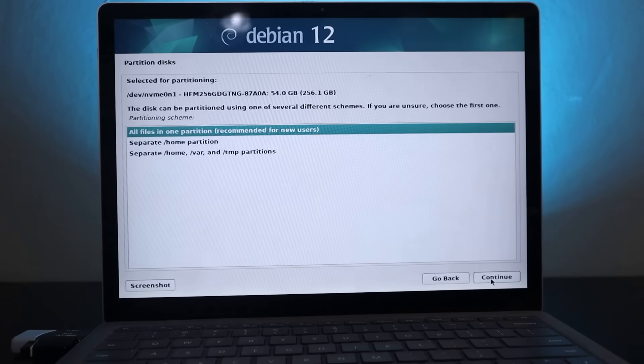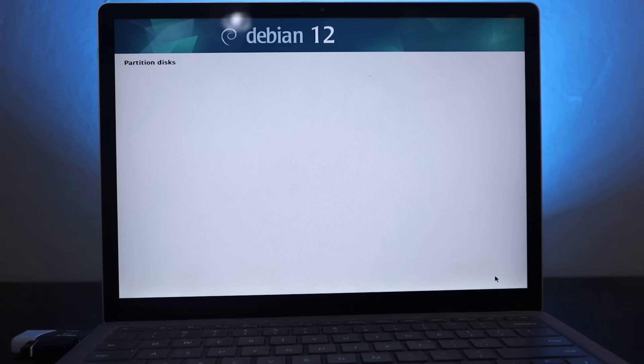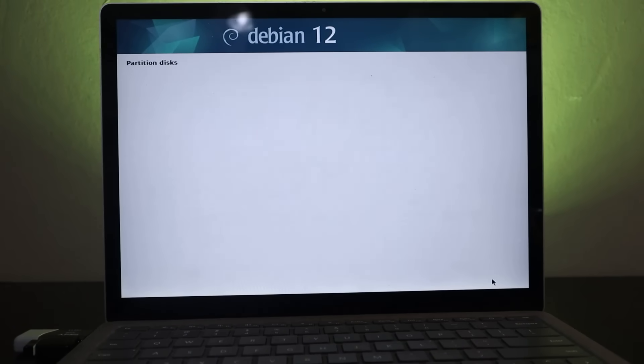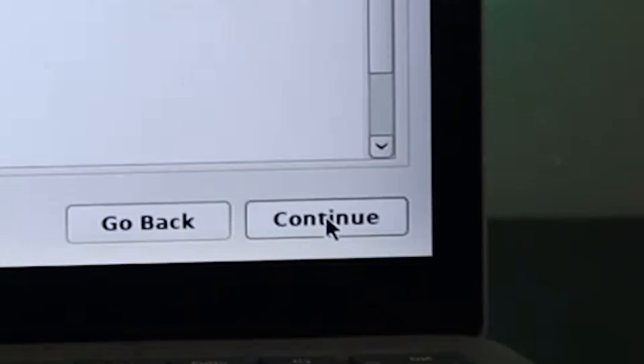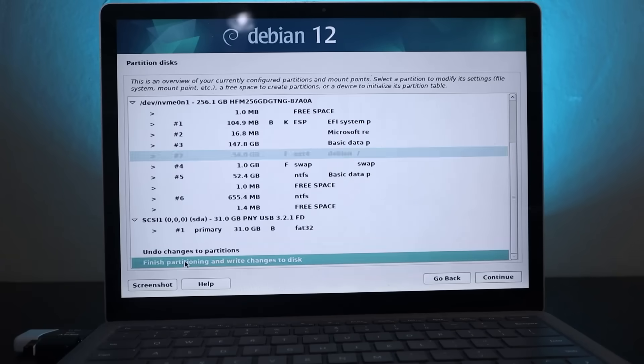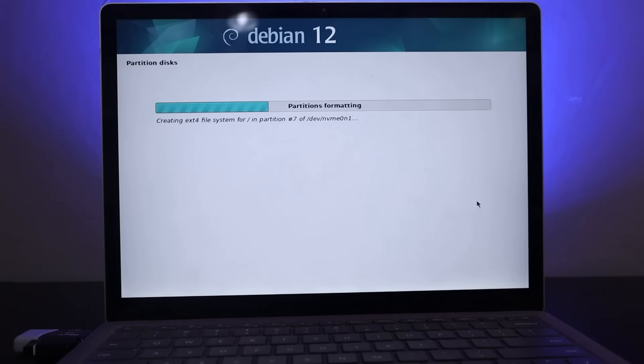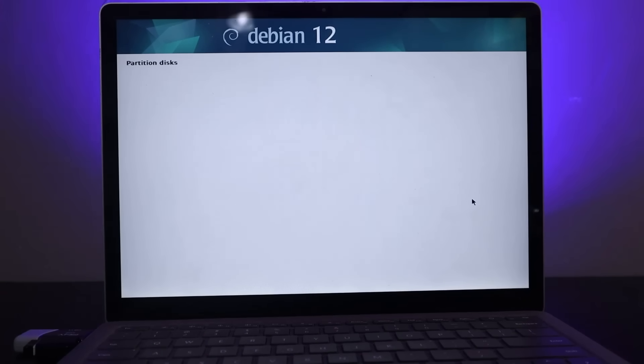Here is where we're actually going to be able to install it. We want all files in one partition. Done setting up the partition — continue. Finish partitioning and write changes to disk. Hopefully this does not overwrite my Windows. We've got our second operating system installed, and now it's on to Chrome OS. I'm particularly excited about this one because there are some things you can do in Windows that I didn't even know you could do. It is time to install Chrome OS.